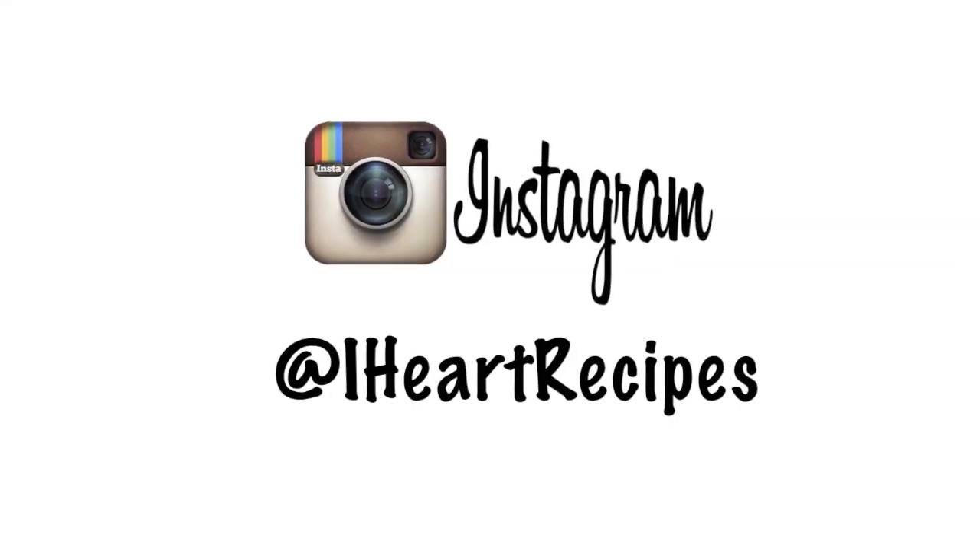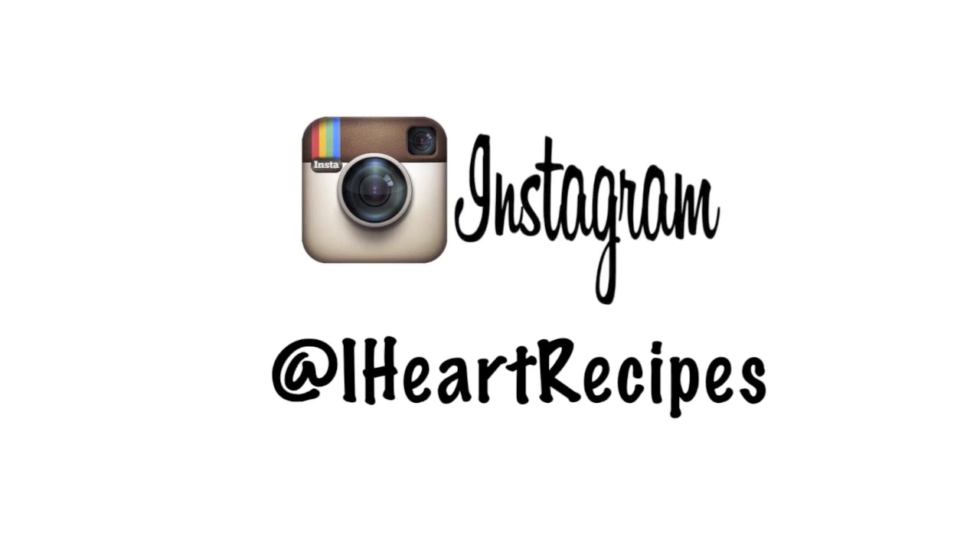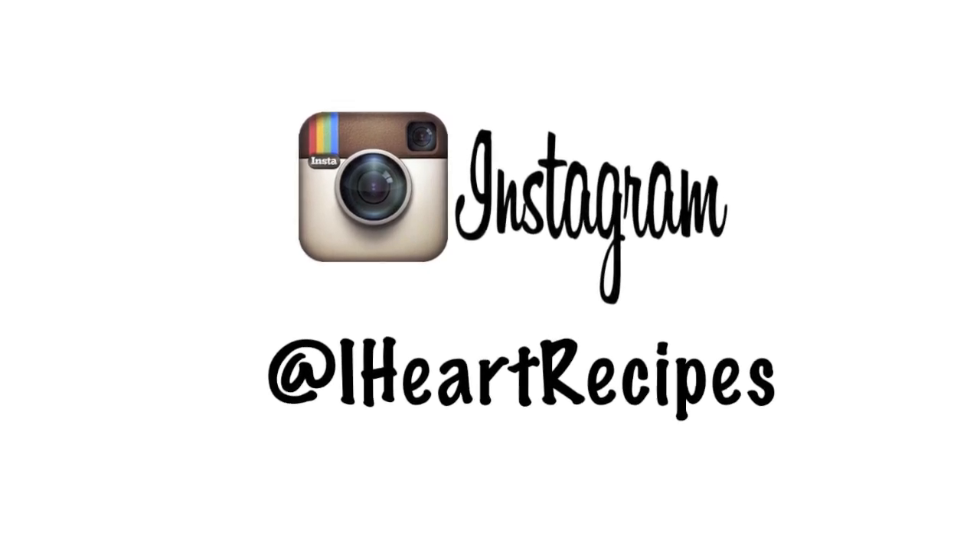And if you are on Instagram, come follow me at iHeartRecipes — I want to meet you!